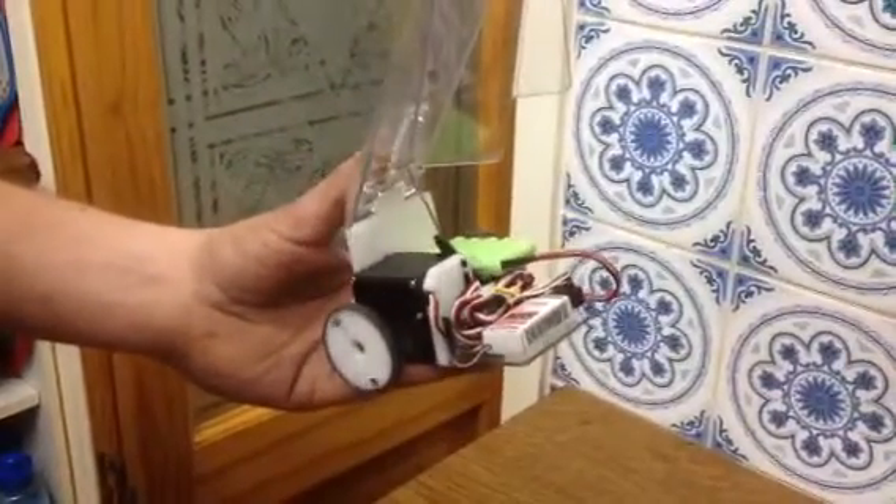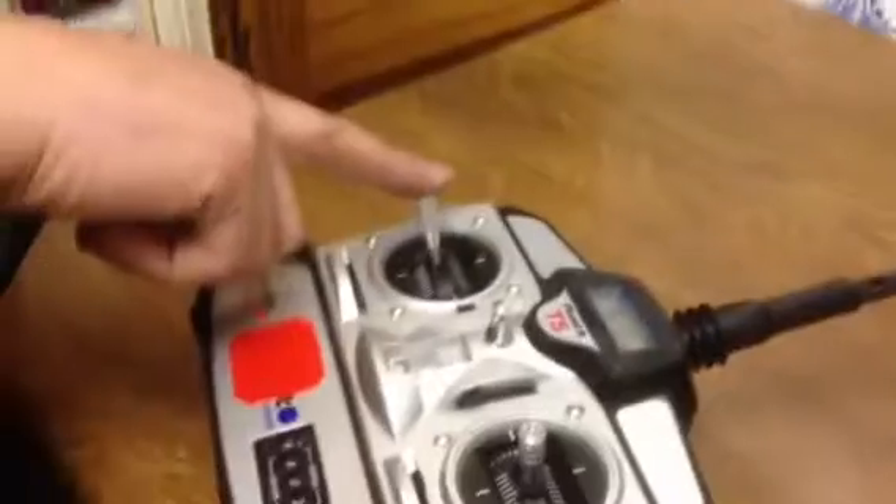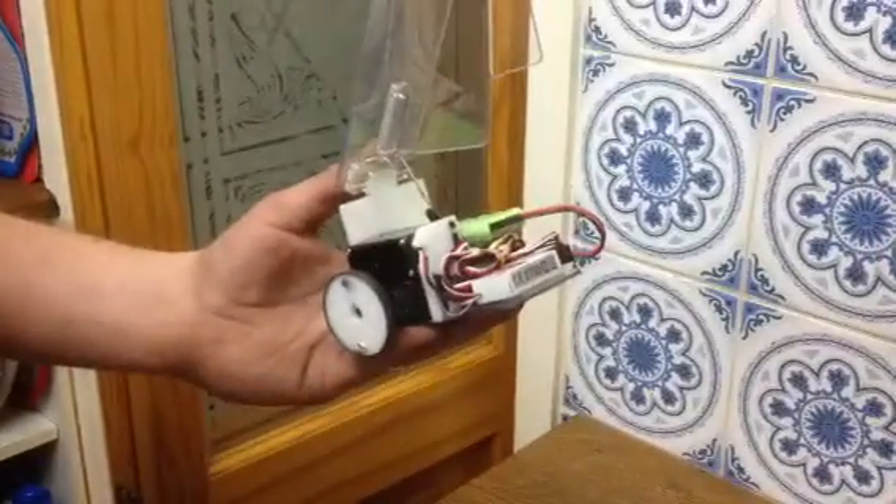If we want to close the flipper, the stick on the left — we flick it to the right and the flipper closes. So this is our flipper: to the left it's open, to the right it's closing.